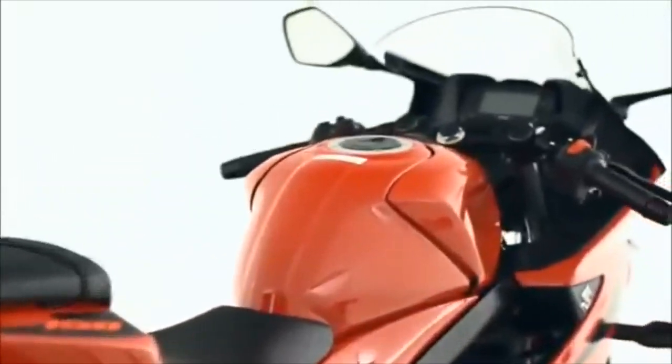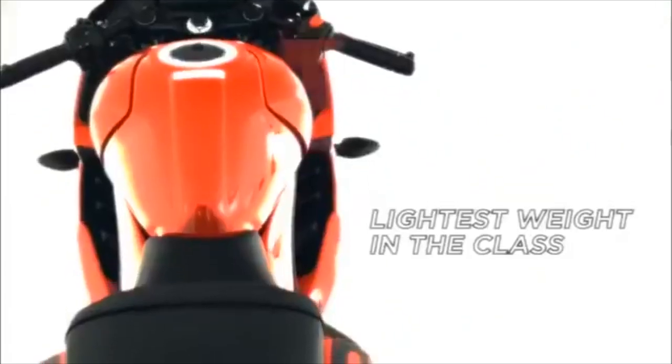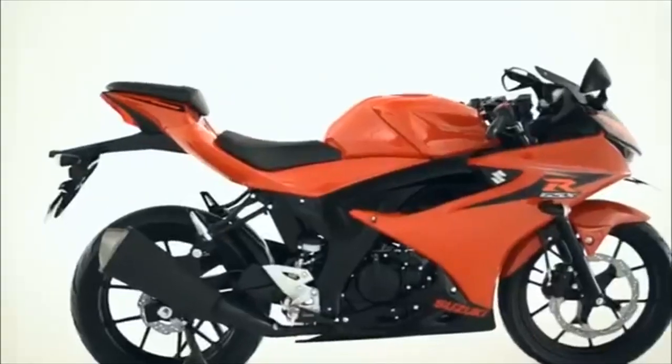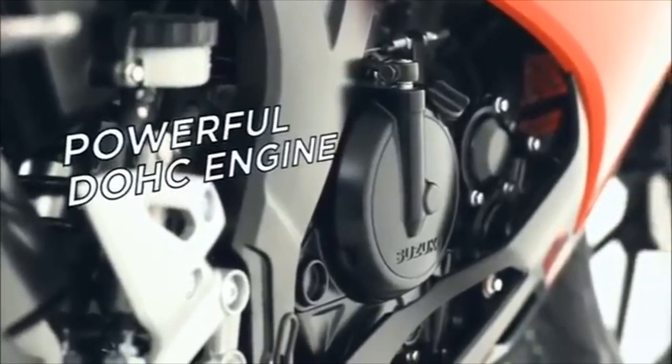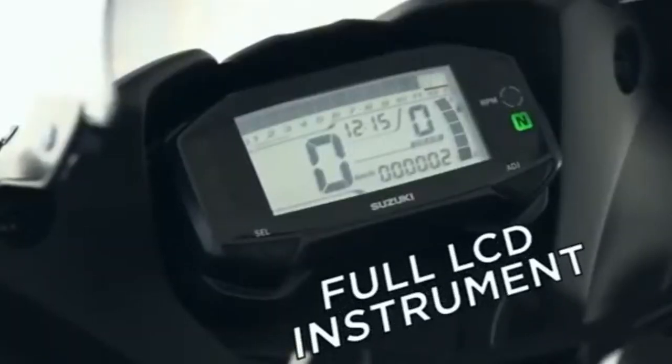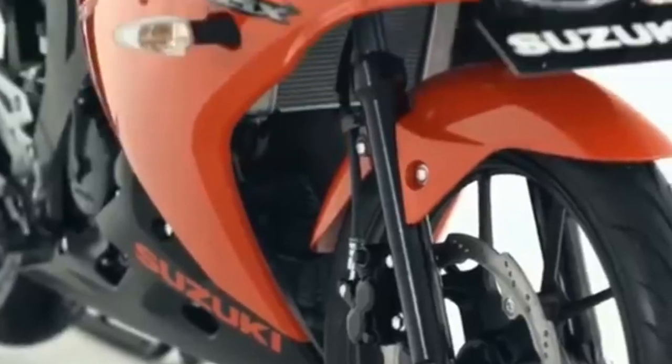In Thailand and Indonesia, this bike is already available. It has a LED headlight, halogen indicators, and a full instrument cluster.